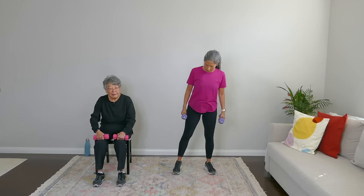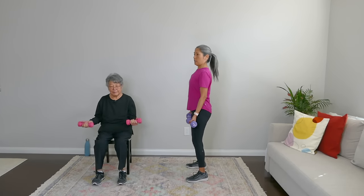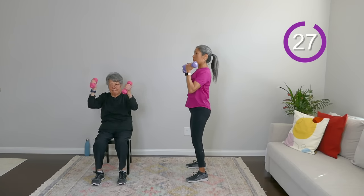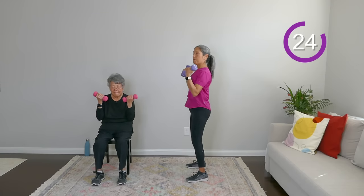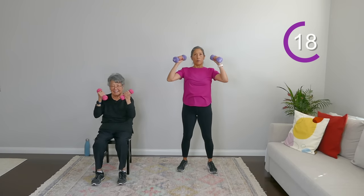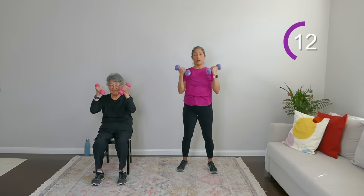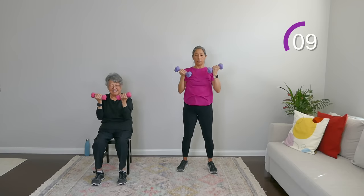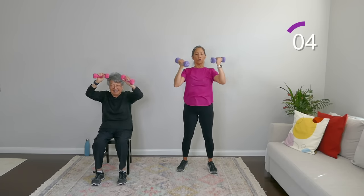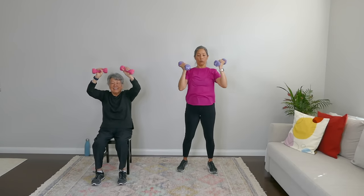Next move is that Arnold press. Sit or stand tall, shoulders back and down. Bicep curl up, push it up, bring it down and down. Breathe. Relax the shoulders, keep it tall and tight. Nice work, everyone.